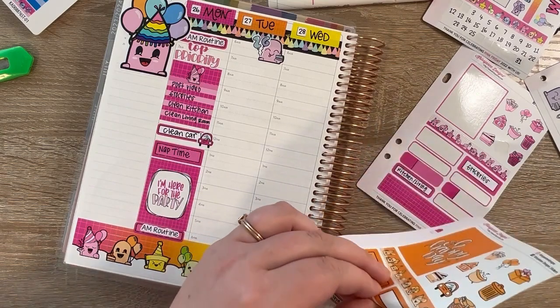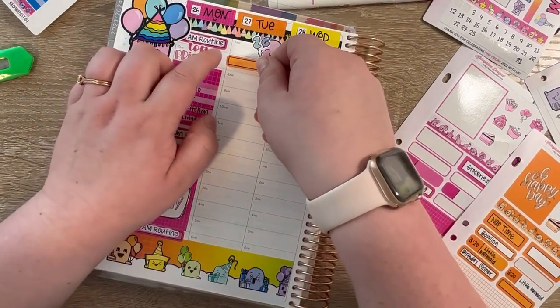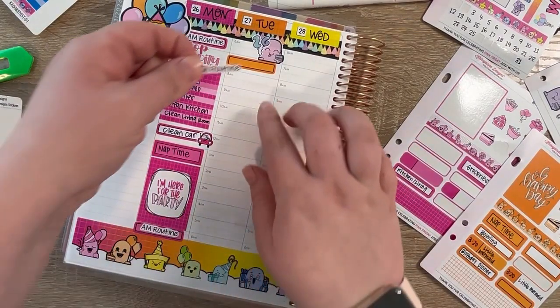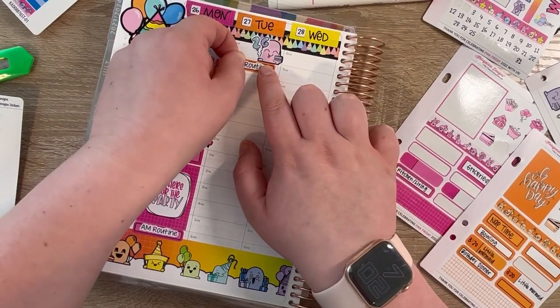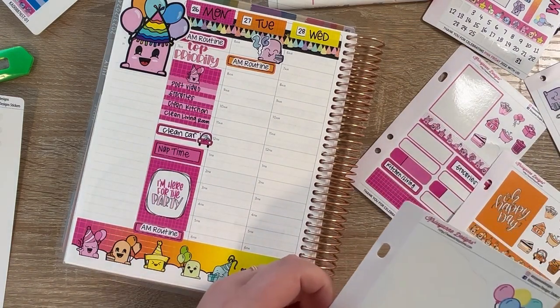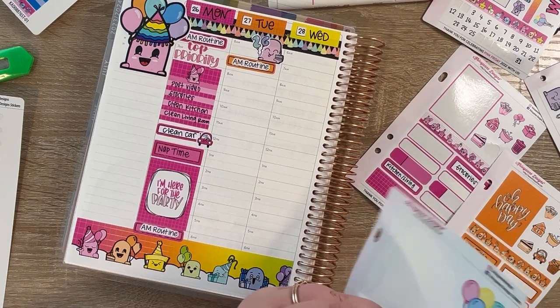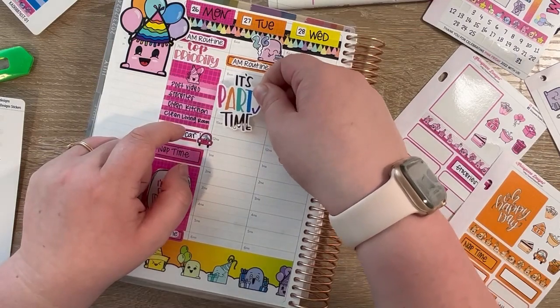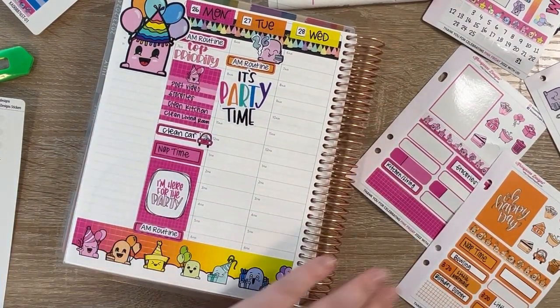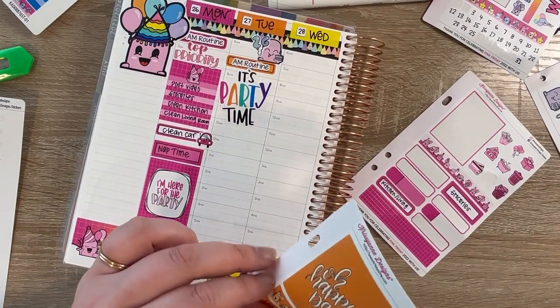I'll still do my little routine sticker for Tuesday because I still need to do that. I've always wanted to go somewhere for my birthday - out of the city, out of state - but my husband can never get this week off because of his work, and the next week is the 4th of July so it's just not possible. It makes me super sad but I understand why. I've basically always just hung out at home and waited for him to get home. But we do have some fun things planned this year and I'm super excited.